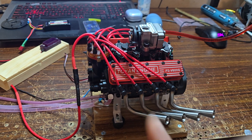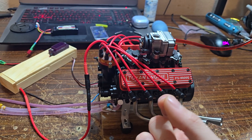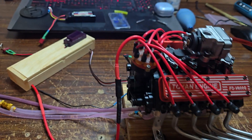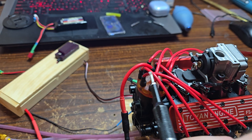However, there are some things on this engine that could have used extra time to be perfect. And I'm going to start with this distributor right here. I did have to solder my wires onto the distributor.